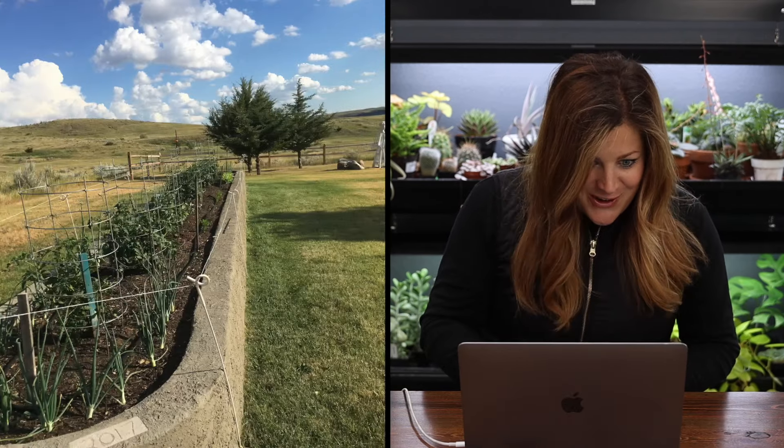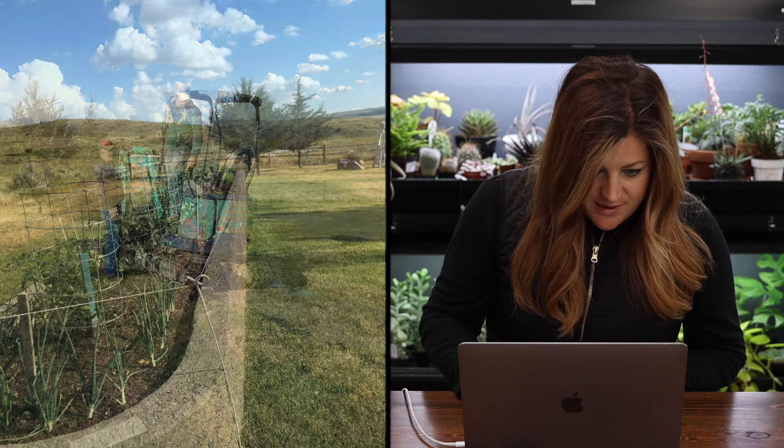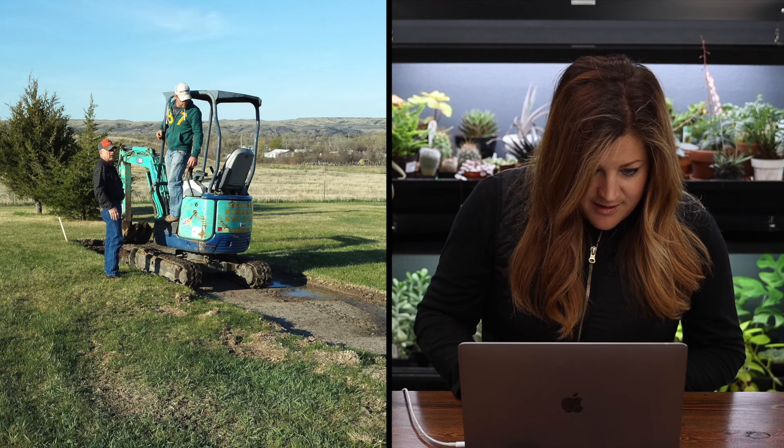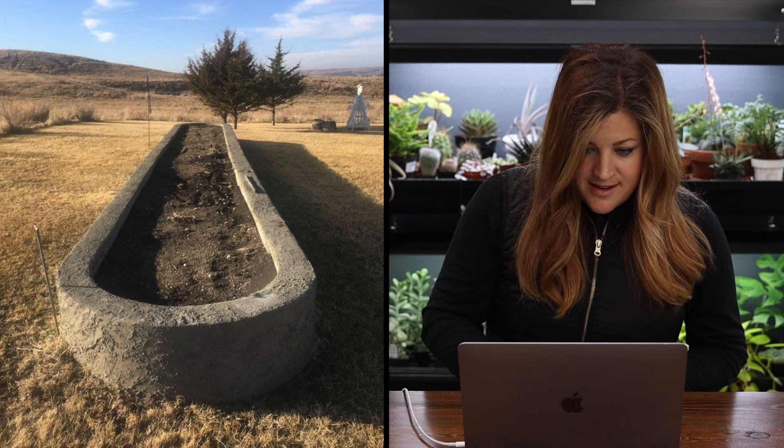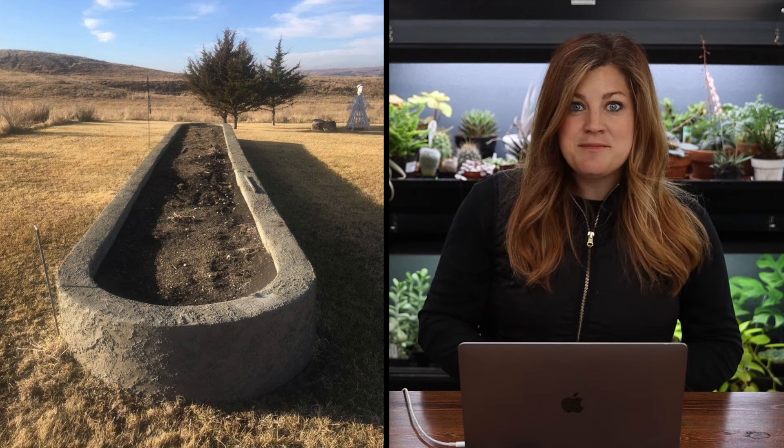Is that concrete? That is a massive concrete raised bed! There's a before shot where they're working on it, tearing out sod. Carol confirmed yes, it is in fact concrete - three and a half feet wide and 40 feet long. They handmade reusable forms, used approximately three and a half yards of concrete, and did a stucco finish on the outside. Their soil is incredibly high clay content so raised beds are their best option. The whole thing is on a drip system timer with tremendous yields - tomatoes, onions, radishes, carrots, lettuce, green beans, zucchini, cucumbers, strawberries, and pumpkins!